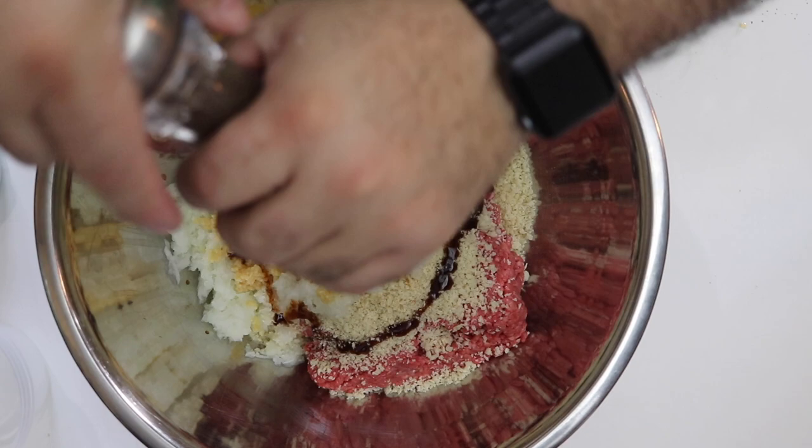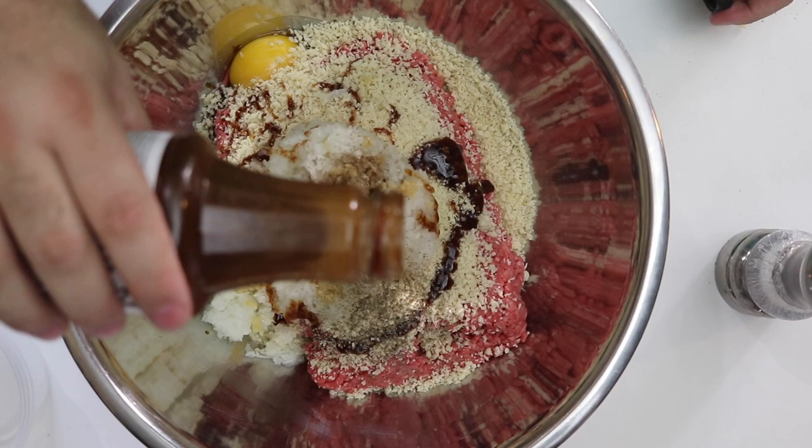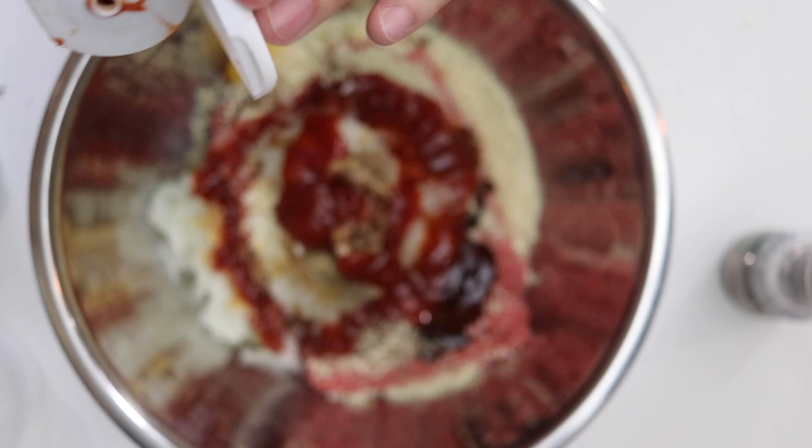Fresh cracked ground pepper — I don't know, maybe a tablespoon, half a tablespoon, whatever you want. A dab of barbecue sauce — maybe a quarter cup. This is Sticky Fingers Carolina Sweet, that's what I like.